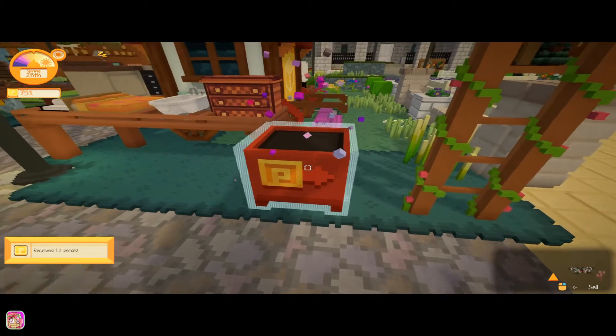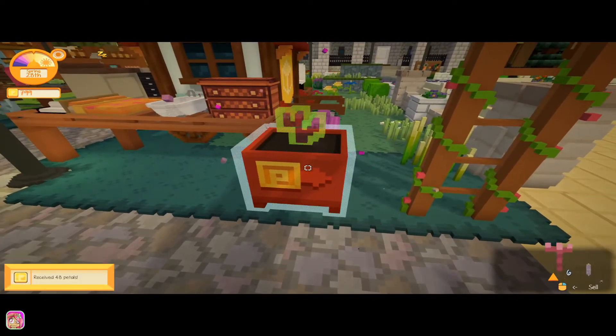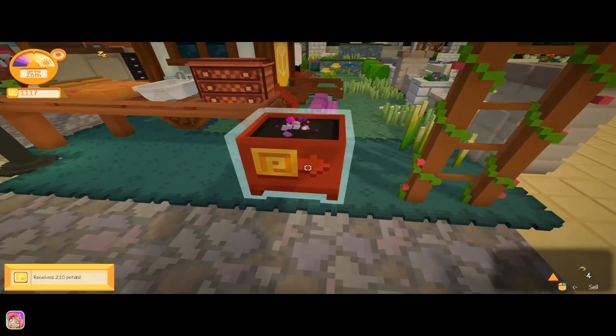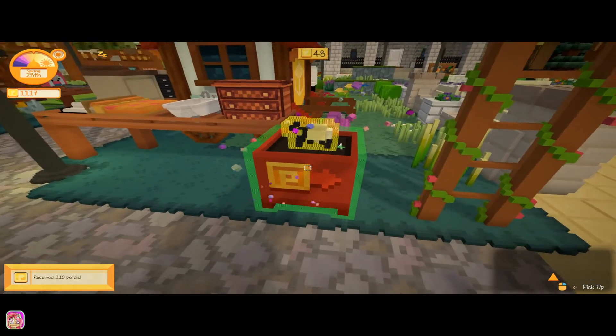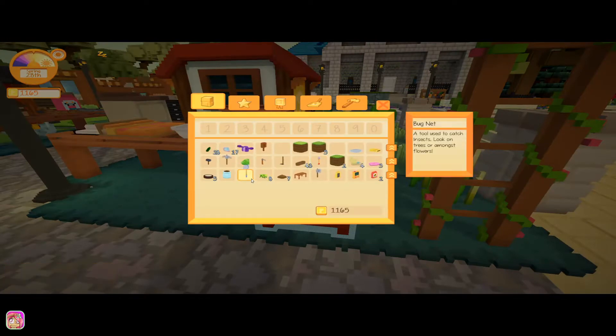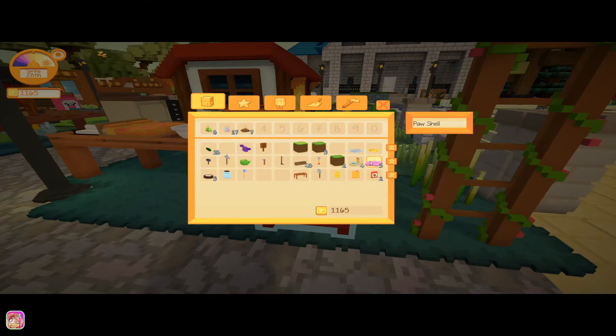We'll go ahead and sell all of this to get money — money's good. I was gonna do this in between but the days were getting a little past what I wanted. We'll go ahead and sell that. I got a paw shell — I don't know what that does but we'll sell it. Anything else we want to sell? Oh, a pearl shell — definitely want to sell that one.